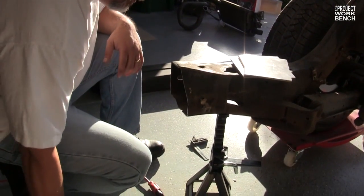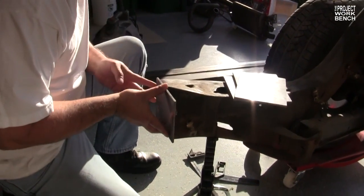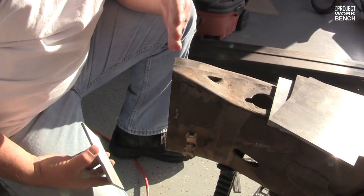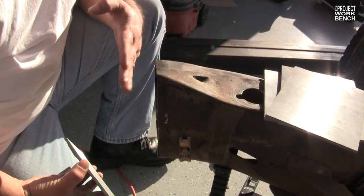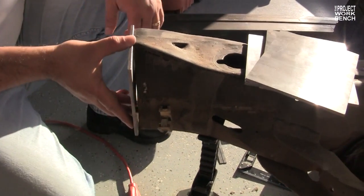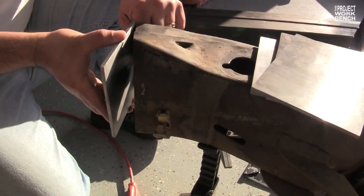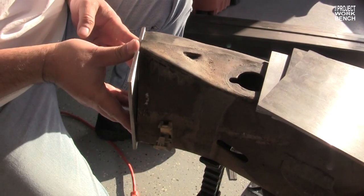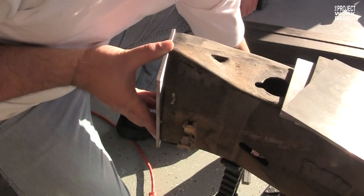I'm trying to square up the cut here so we can put this plate on. When you say square up, what exactly does that mean? Since we cut it with a sawzall, the blade could walk a little, so I just want to make sure it's all square before we put the plates on — we don't want to weld it crooked. And actually this cut pretty good because it was pretty dang close.